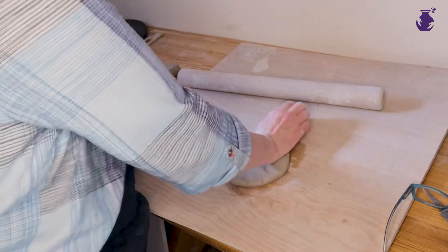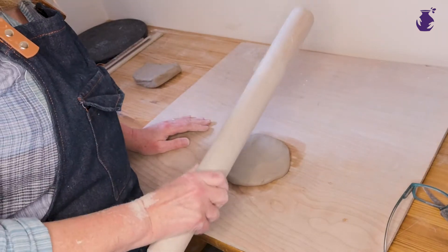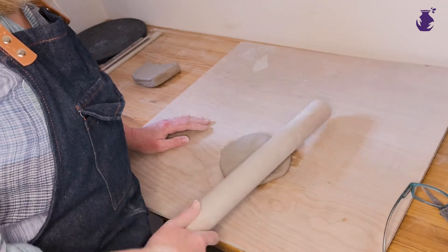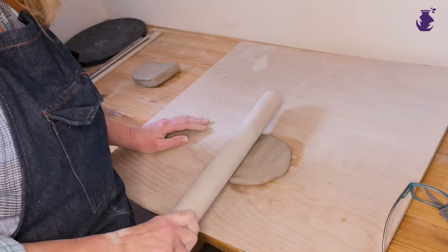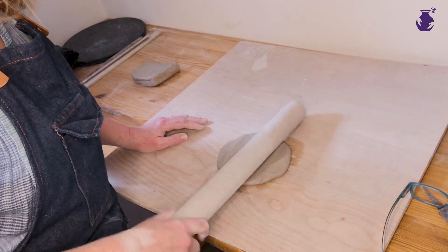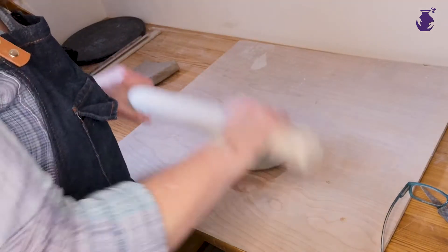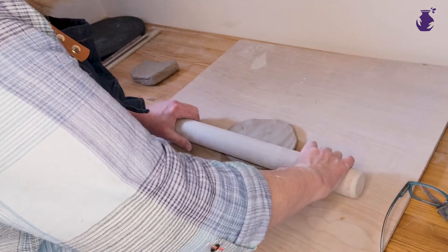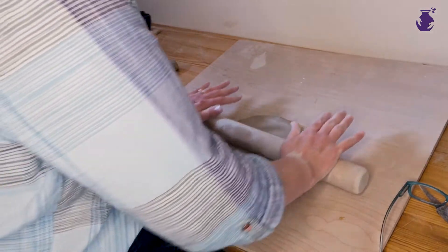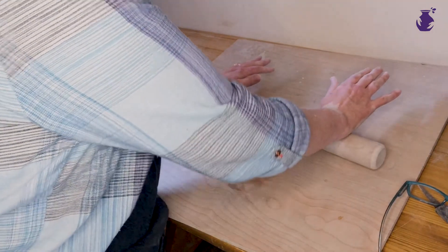If you don't want to do that — if you've got arthritis or something like that that would prevent you — give it a bash with your rolling pin. Now, if you bash it straight down and lift it up, the clay's likely to stick a bit. But what I do is, if you just twist it a little bit — can you see what I'm doing? — it stops the sticking. So now we're ready to roll. Rolling pin on the clay, roll forward a couple of times. Don't go right to the edge because you'll make the edge a bit thinner, so just be mindful of what you're doing.